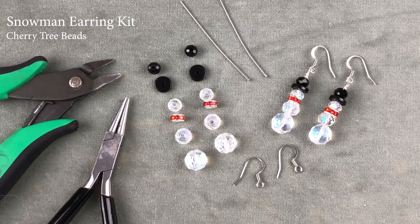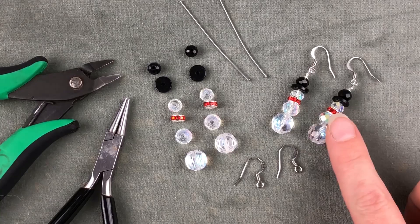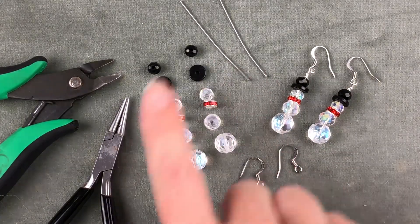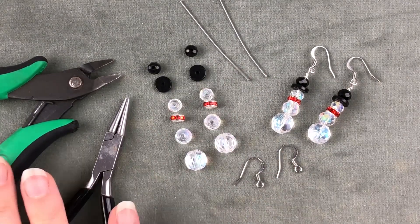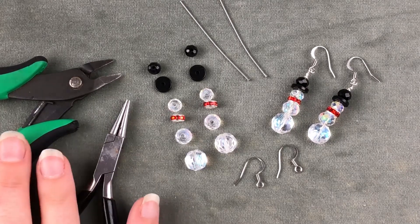Hi, this is Jen with Cherry Tree Beads and today I'm going to show you how to make these simple snowman earrings that were designed by Brittany Bartell. These are the finished earrings and the kit will include all the things that you see here except for the tools. The tools that you will need for this project are round nose pliers and nippers.